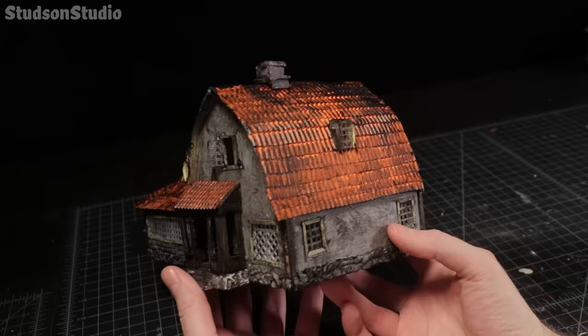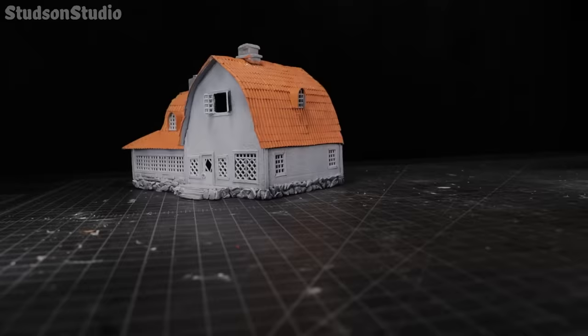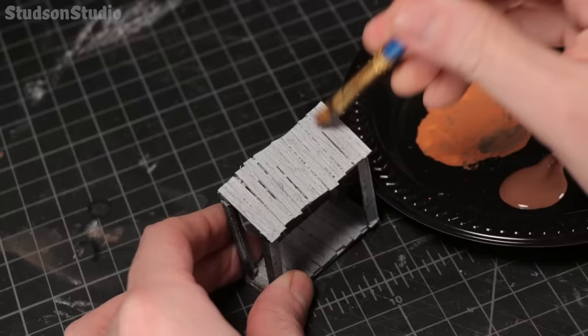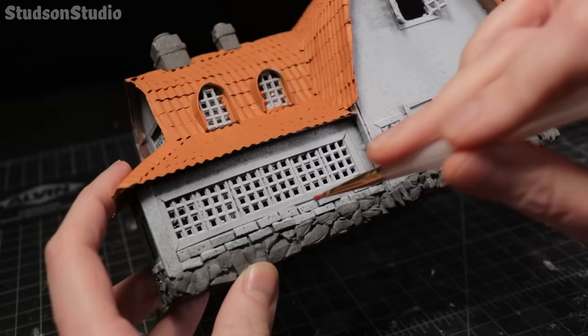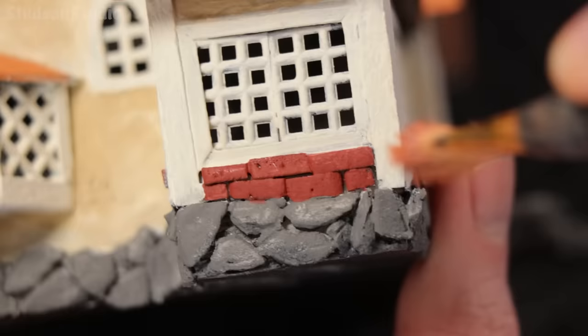It wasn't actually a pain to paint this — I had a pretty good time. The pain only comes from knowing that I would be hiding everything in moss later. I don't regret it though; it was good practice and knowing that there is a completely painted model underneath these permanent layers of moss is how I sleep soundly at night. I pretty much did single pass base coats on every surface except for the walls which I splotched in off-white and then built up layers with off-off-white and off-tan. Then I dry brushed everything using the same colors from the base coats but lightened with a few squirts of off-white or not quite cream.